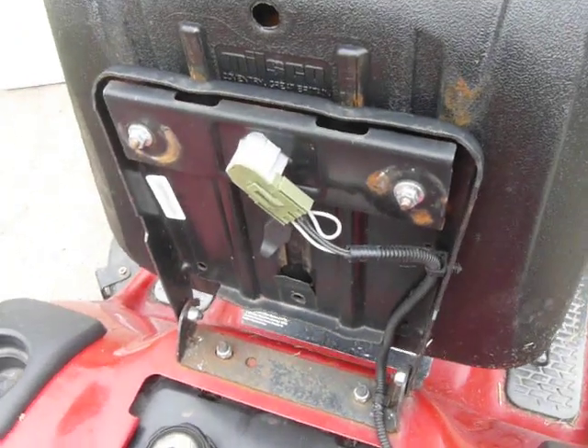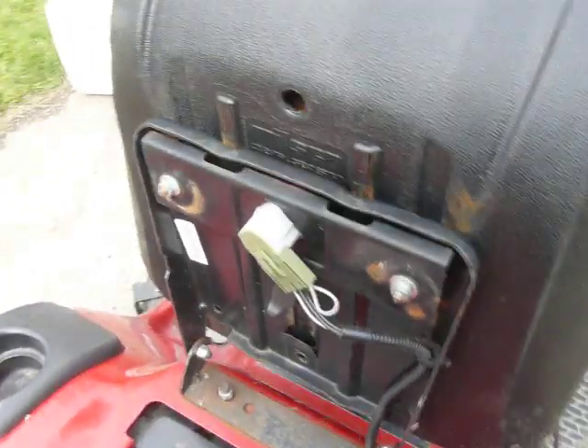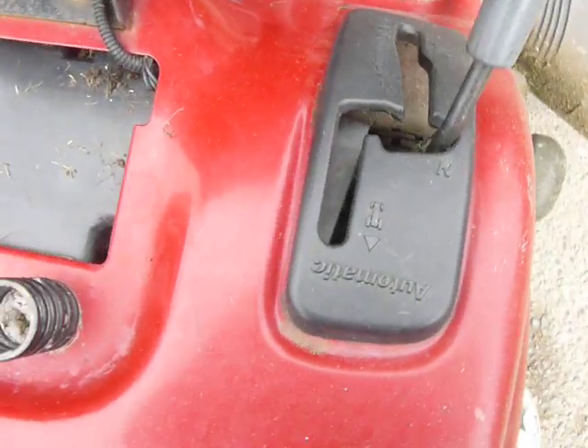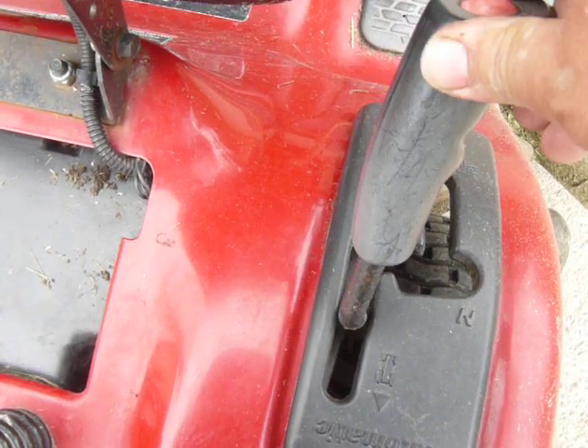We have the safety switch on the seat that will shut the mower down if the rider gets thrown off the seat. That's basically just a weight sensing type switch. We have another switch here that will kill the mower if you are mowing and you put it in reverse.